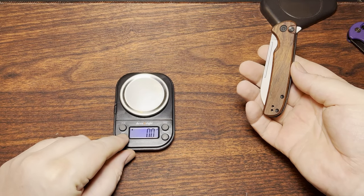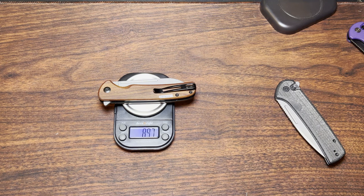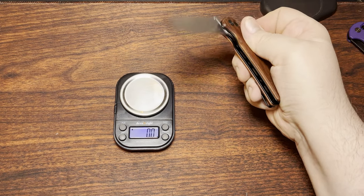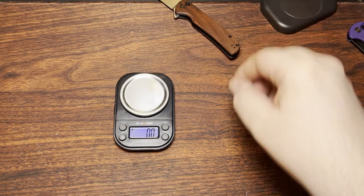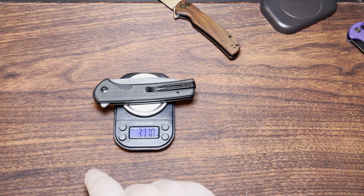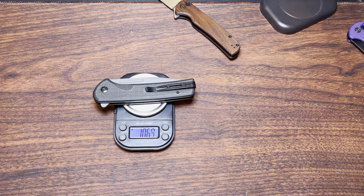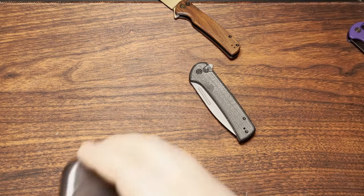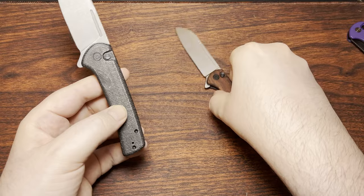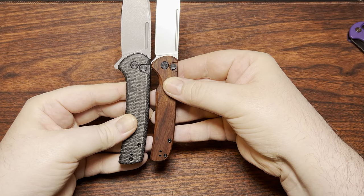Let's go ahead and take a look at some weights. The Chevalier first: 3.17 ounces, or very close to 90 grams — so under that ounce-an-inch mark. And the Conspirator is 3.77 ounces, so not quite under that ounce-an-inch mark, coming in at 107 grams. I'm sure that taller blade probably has a little bit to do with it, as well as the handle scales being just a little bit taller.